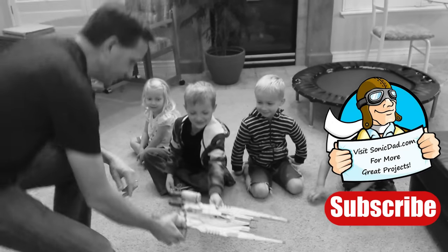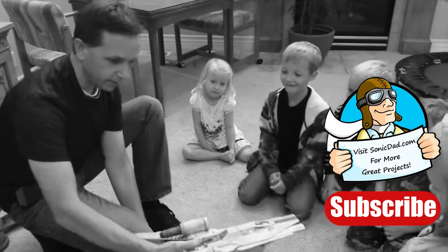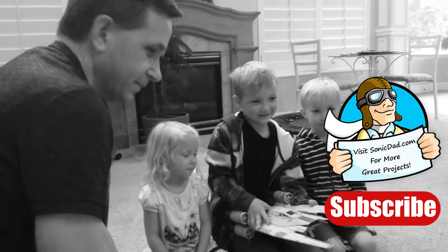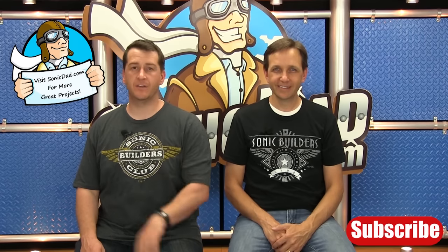Well, thanks for joining me on this Sonic Builders Club project. I hope you enjoyed it and if you did please like and subscribe to our channel. Jake and I really appreciate your support. So until next time, I'm Richie and we'll see you later. Thanks for watching — if you like what we're doing click here to subscribe to our channel or click here to visit our website.